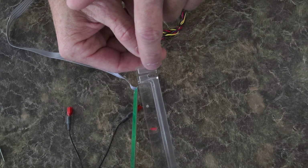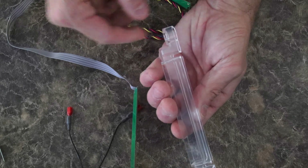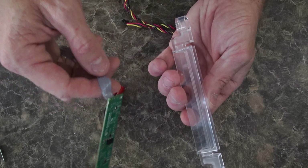With your new set of DFI sensors, you will find two little slits on the plastic covers for the wires to sit in on the DFI boards, which go inside the covers.